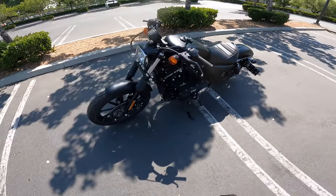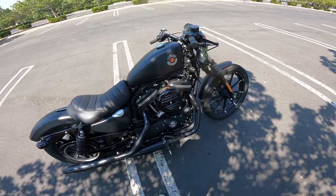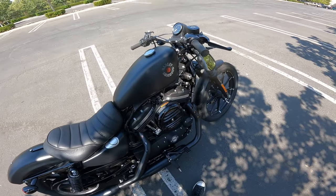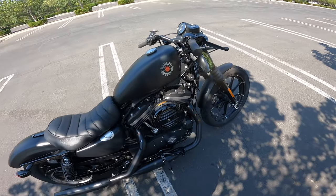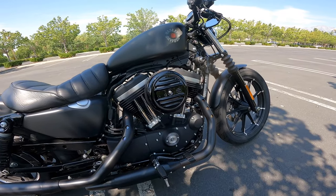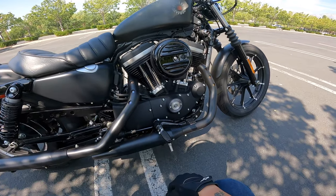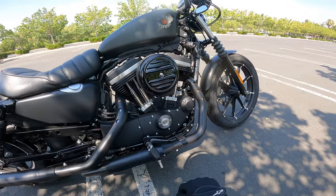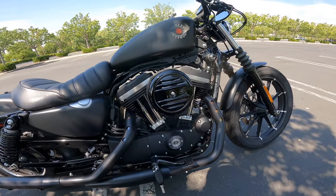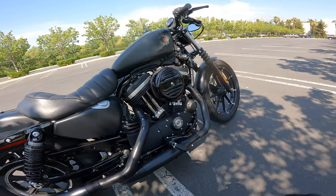This bike vibrates quite a bit — you can see things rattling around, so you will have to get used to that. I think I'm used to it by now. It does vibrate quite a bit and I am worried about things getting loose. That's why they strongly suggest at a thousand miles to bring it in and do an overall checkup and tighten everything up.